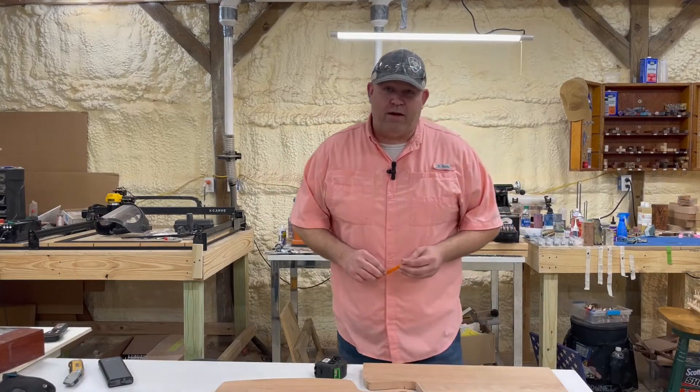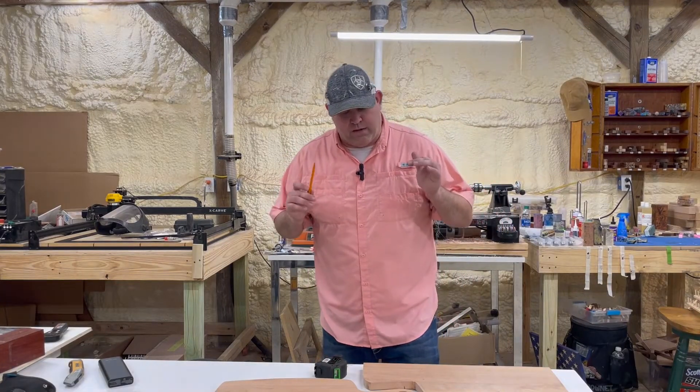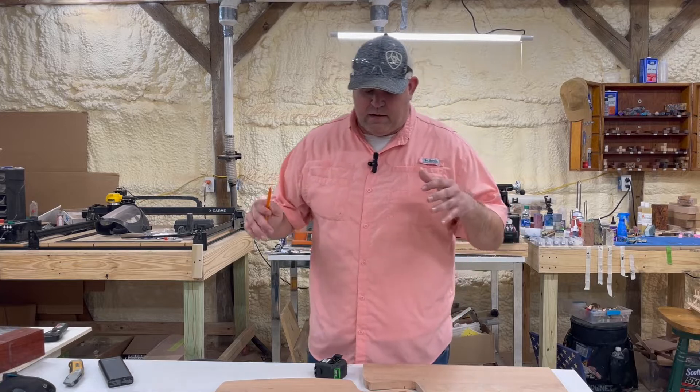What's going on everybody? Welcome back to Broken Branch Woodshop. My name is Mark and today we are going to be doing charcuterie boards.